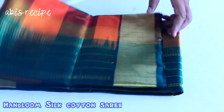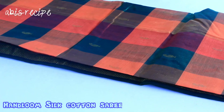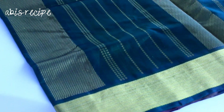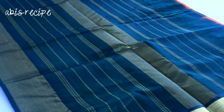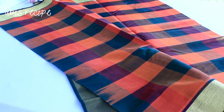Next, this is handloom silk cotton. This is a lot of collections. So this is the first checker design — it's a small piece but look at this, it's very grand. This is a striped design. If you look at this, this is around 2700.